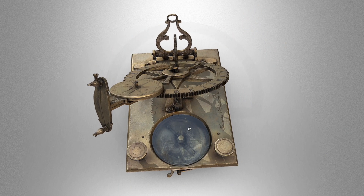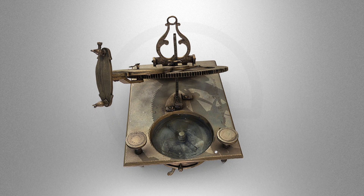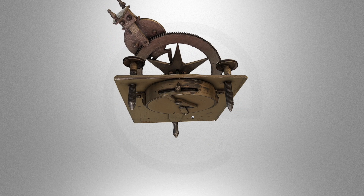Turning to the back of the dial, we see a magnetic compass. This can be used to orient the dial true north. To account for magnetic declination, the compass can be adjusted via this small knob on the bottom of its box.